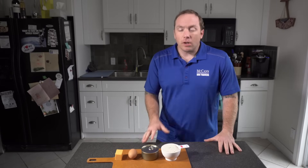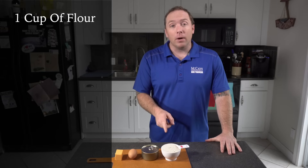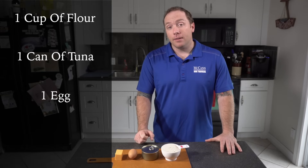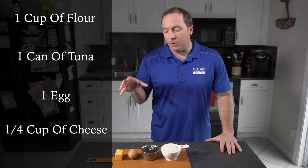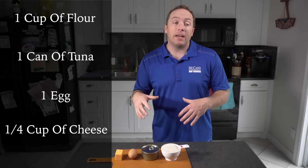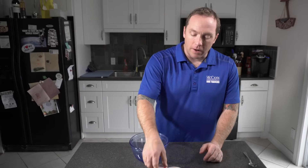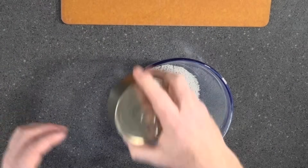Let's talk about the ingredients in this dog treat recipe. It's really simple — just a few ingredients: one cup of flour, one can of tuna, one egg, and a quarter cup of cheese. First up, let's add our one cup of flour to the mix, and then we're going to add our one can of tuna.